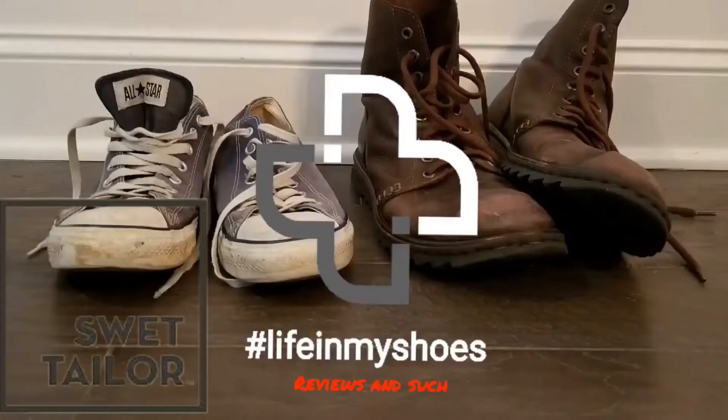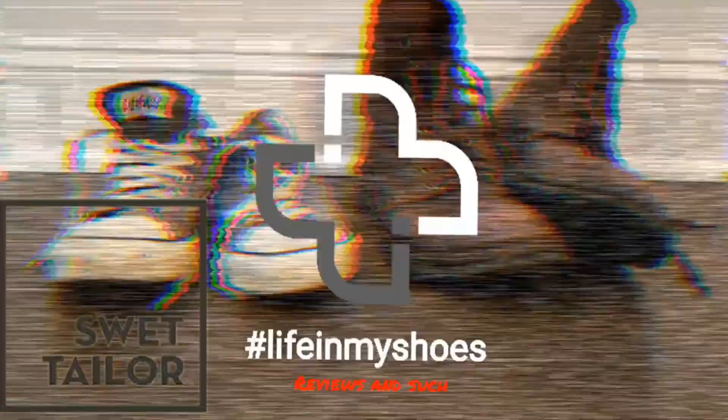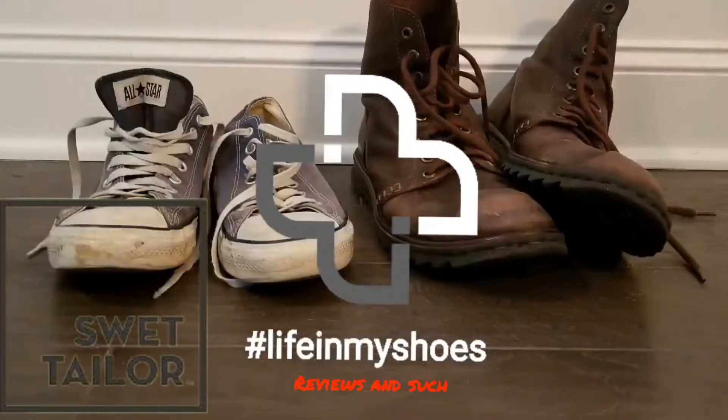Let's review Sweat Tailor's All-In Pants. Welcome back to Life in My Shoes Reviews and Such. As the intro indicated, I'm going to be doing a review of the Sweat Tailor All-In Pants. Per the norm, let me tell you a little bit about the purchase, then I will tell you a little bit about the product, then I will tell you about my thoughts and opinions on the product.